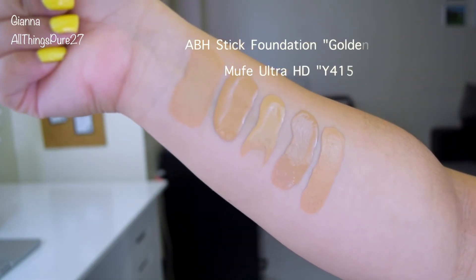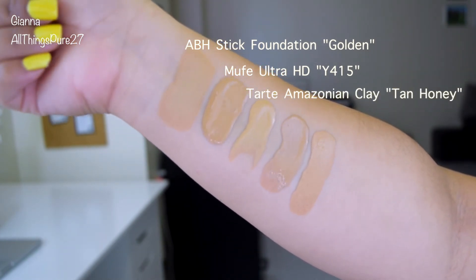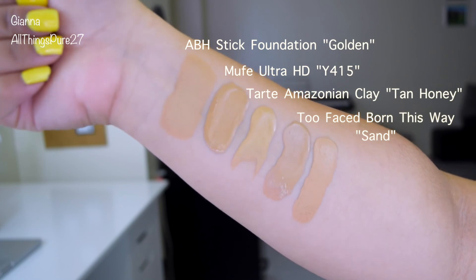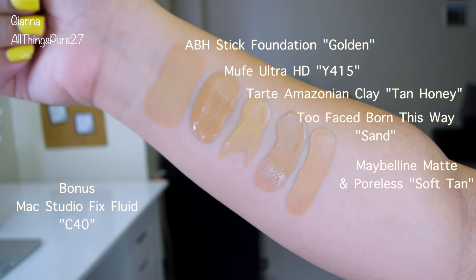The four foundations I want to compare are: the Makeup Forever Ultra HD Foundation, the Tarte Amazonian Clay Foundation, the Too Faced Born This Way Foundation, and the Maybelline Matte and Poreless Foundation. The one that matches the color the best is the Maybelline Matte and Poreless in the color 228 Soft Tan.